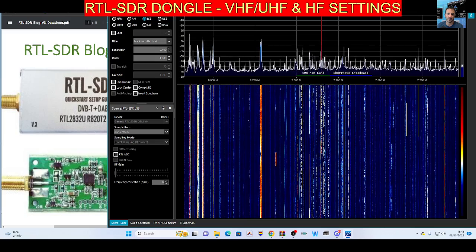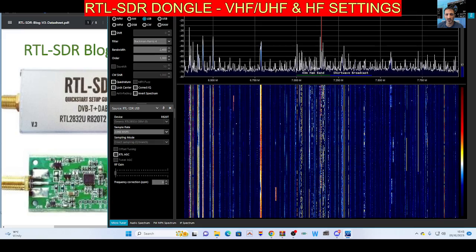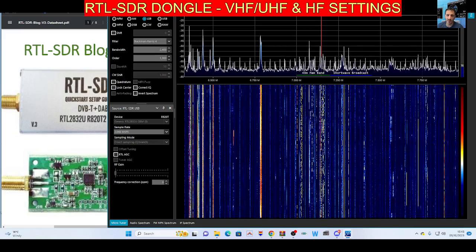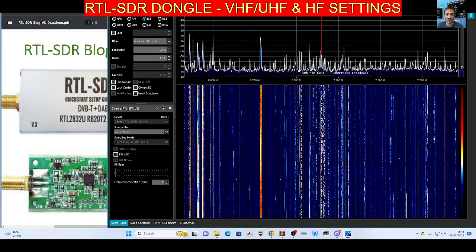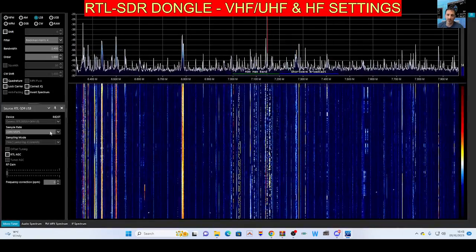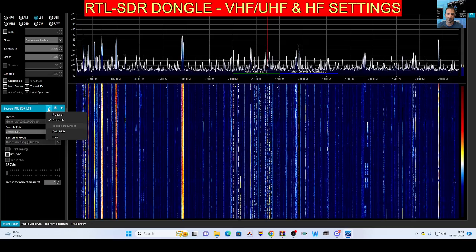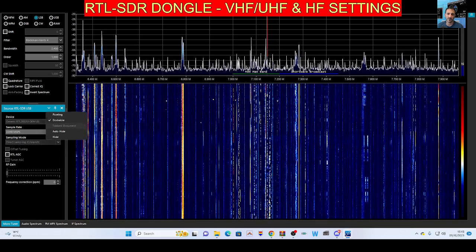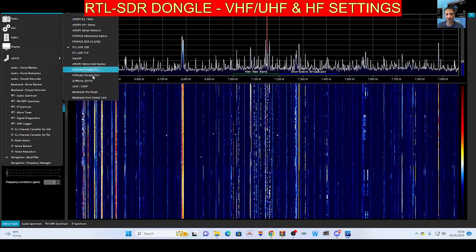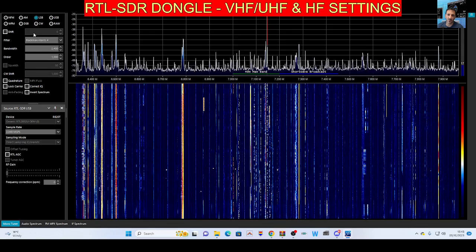There are different settings for HF and VHF. The newer dongle may just select this automatically. So if you look here on the left and go halfway down, source RTL SDR. You can select these by clicking the three pancakes top left, then source, and select RTL SDR like so.